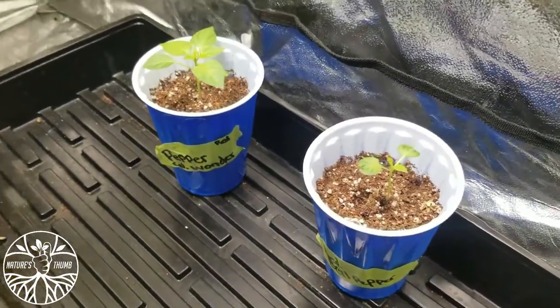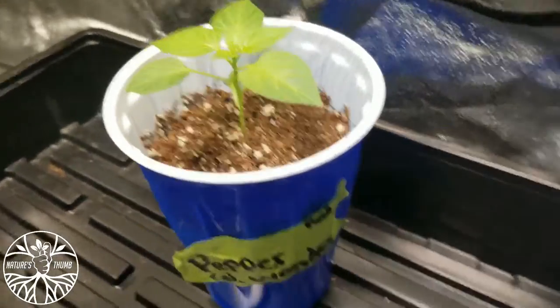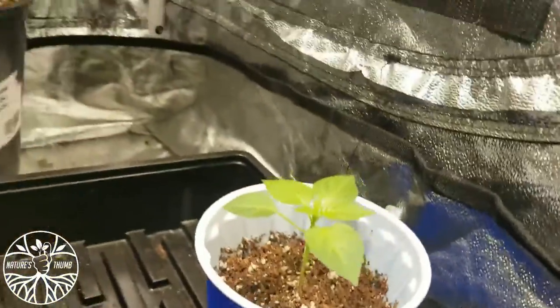Some baby peppers coming. It's getting dry, so when it gets dry like that on the top, I'm going to water it. It's starting to get a little bit of yellow, but there's nutrients in here. Once I hit it with some more water, those roots are going to reach down and grab some more of those nutrients.